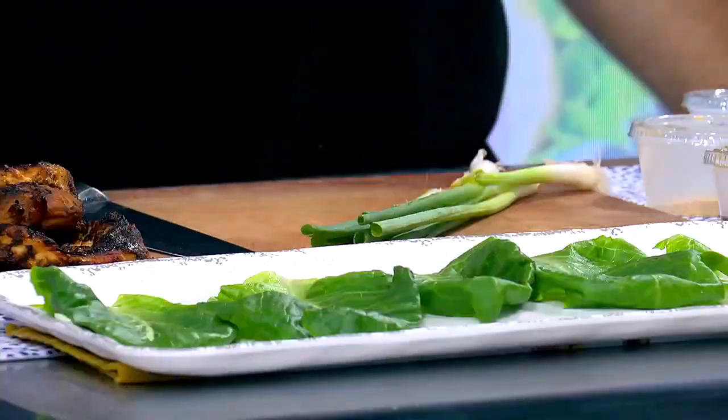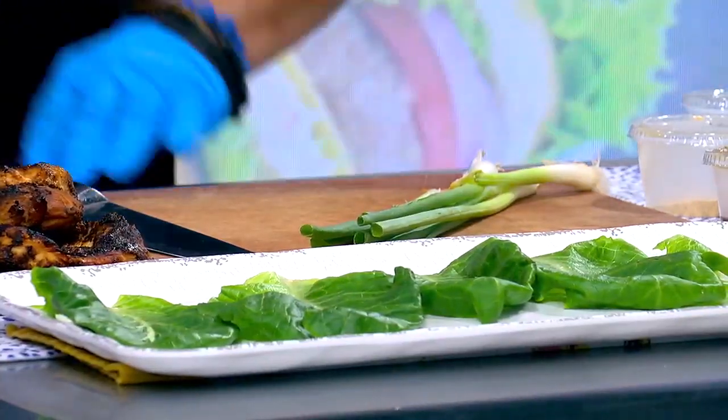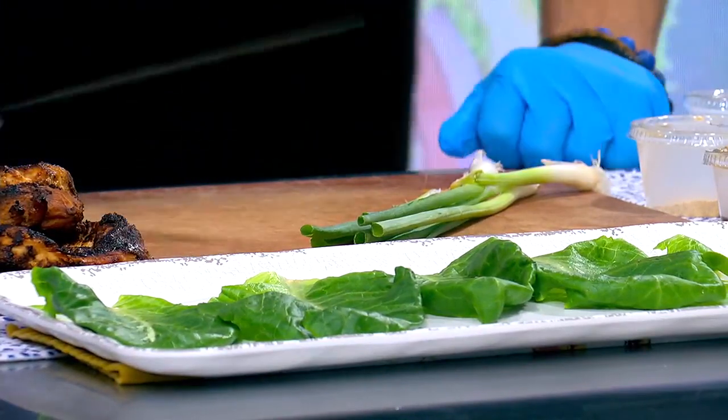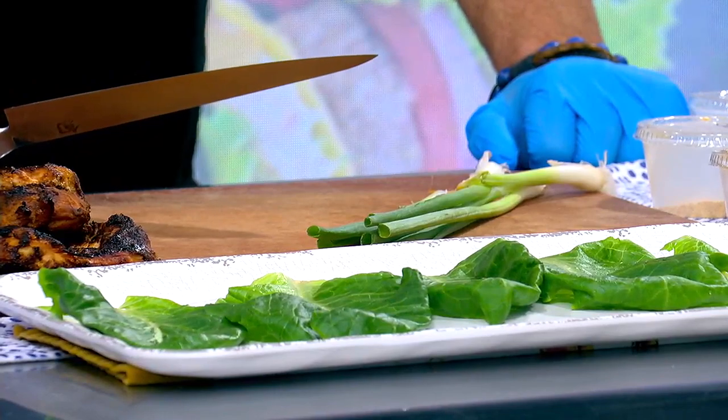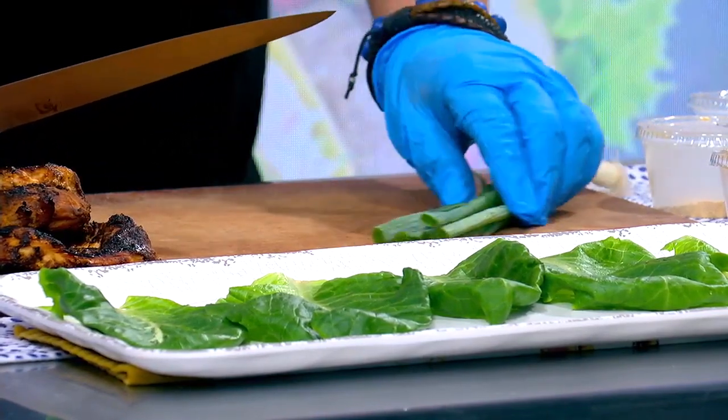Well, it is Thursday, and that means we're here to help you figure out what's for dinner. We're going overseas this time. If you have a lot of chicken in your fridge that you don't know what to do with, how about an international spin with some Asian chicken wraps?